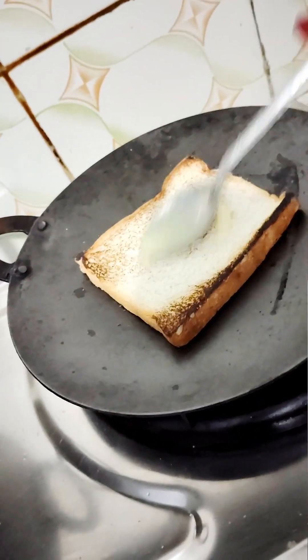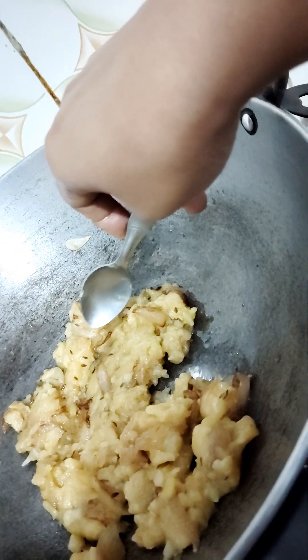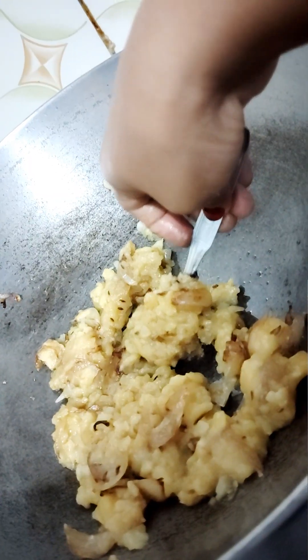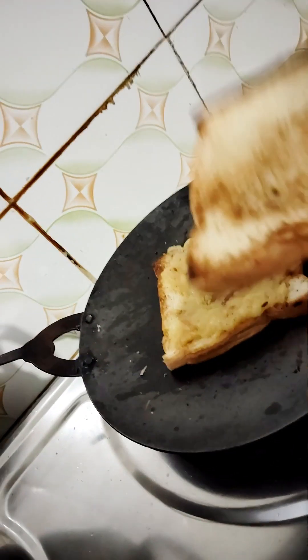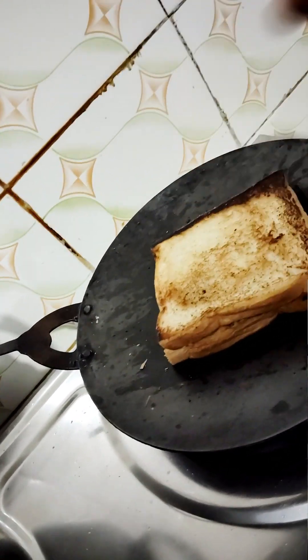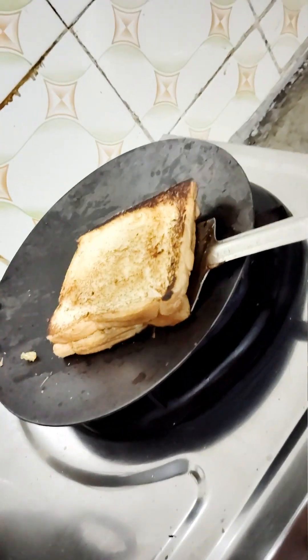If you have butter, you can add butter. But I will put the bread in for the kids. Now we will put the oil on it and cover it with the other bread. If you have a toaster, you can do it in that. I don't have a toaster, that's why I have put the oil in it.